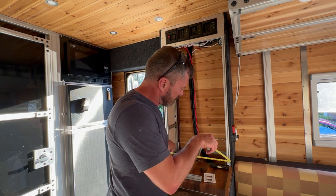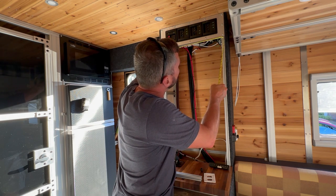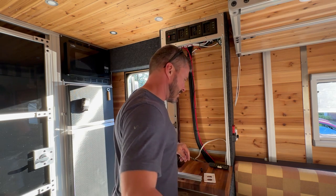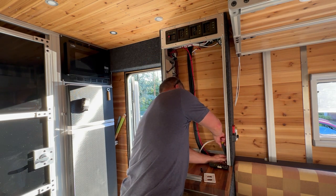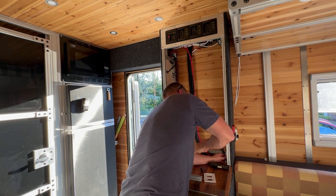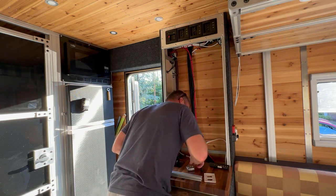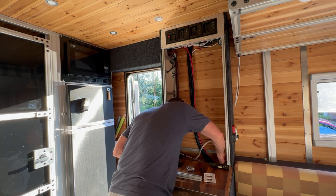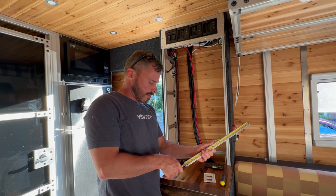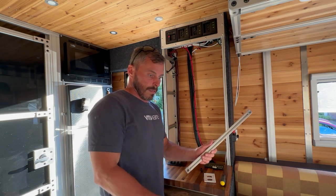19 and 7/8ths... 20. Holy smokes, we're out by an eighth of an inch. Dang it. Yep, that's it right there — there's your eighth of an inch. Three 16ths of an inch shy. Oops. Oh well, let's cut out a piece.